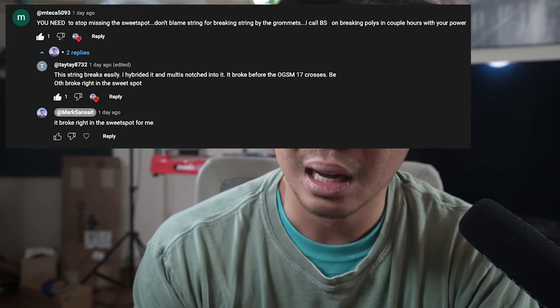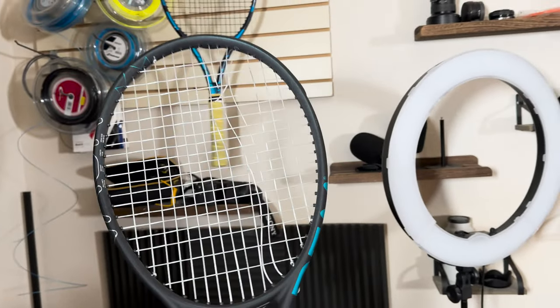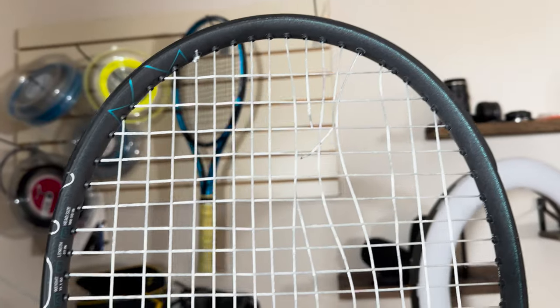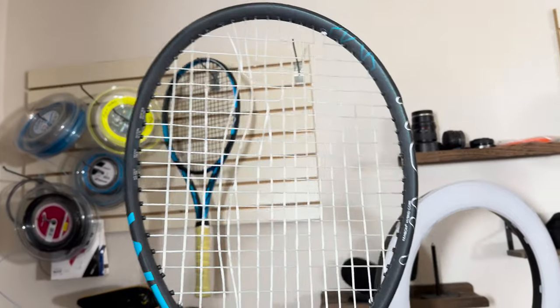And if you're curious, like Mteca5093, who left a comment in my Luxalon Eco Power review — I did hit the sweet spot when it broke. This was not a mishit or a grommet break. There were some comments on my last video suggesting I was possibly mishitting it, which is not the case. The Luxalon Eco Rough was clearly in the hitting spot, definitely not towards the grommets at all. I would consider this pretty damn near the sweet spot as where it broke. Just some evidence before I cut this up and string it with my next one.